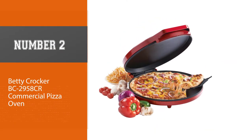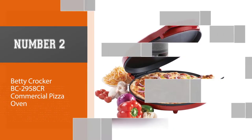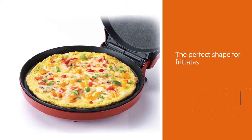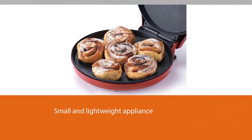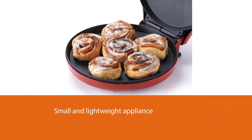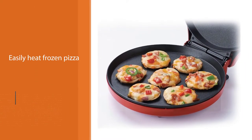Number two: Betty Crocker BC-2958CR commercial pizza oven. You will love that this pizza maker is not only great for pizza but is the perfect shape for frittatas, flatbreads, giant cookies, quiche, nachos, quesadillas, and many other foods. This small and lightweight appliance allows you to make homemade pizzas or easily heat frozen pizza.